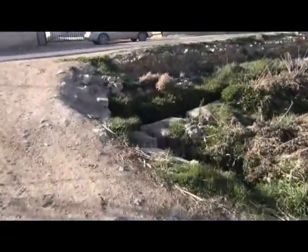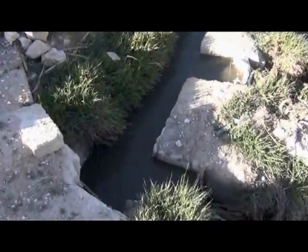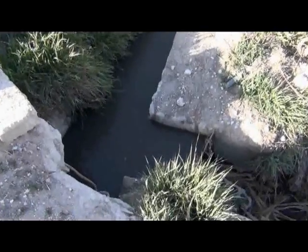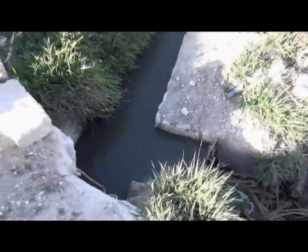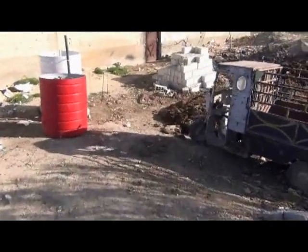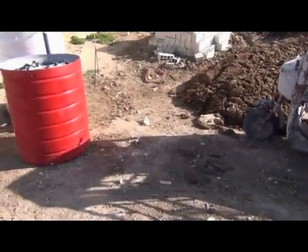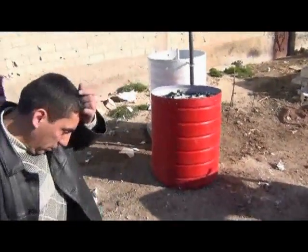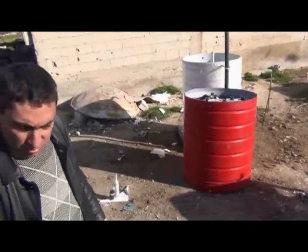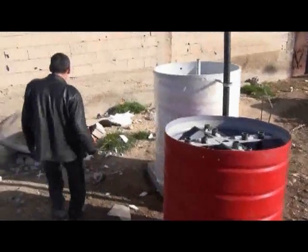Here we have the sewage water from the town, without any treatment. We are waiting for electrical energy to pump the water to the tank. After that, we will add cow manure to the tank. Then we will wait for three weeks, as recommended, to get the first gas. Of course, we will replace the gas from this wood.